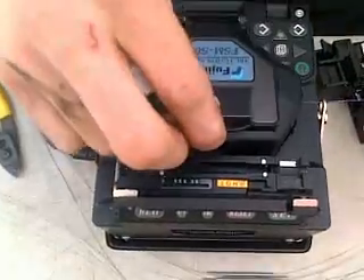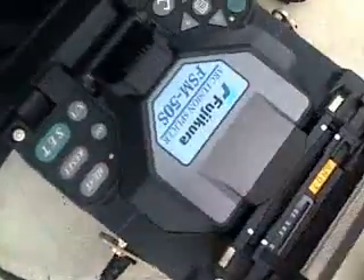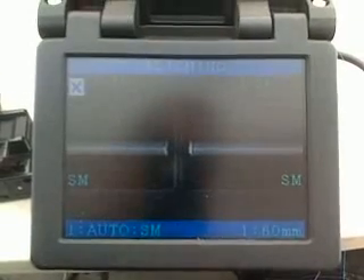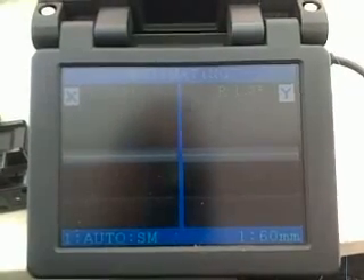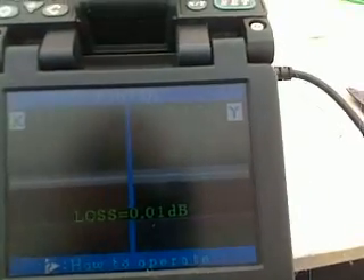Once I close this, I will hit the button and it will align the fibers. It estimates the loss at 0.01 dB.